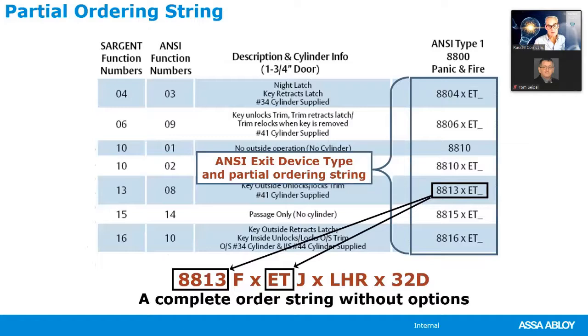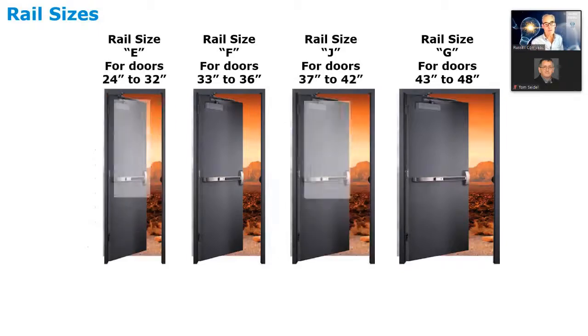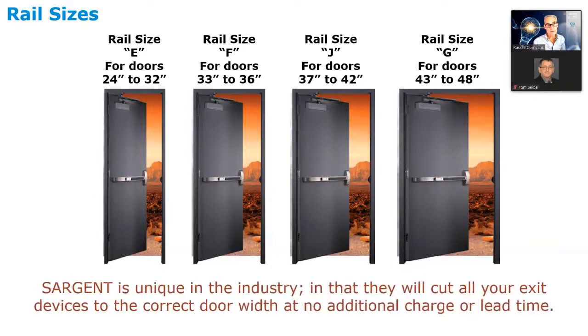At the end of this catalog section is a standard ordering string. One unique thing with Sargent: most manufacturers only offer exit devices in 36 and 48 inch door sizes, but Sargent offers four sizes — E size for 32-inch doors, F size for 36-inch, J for 42-inch, and G for 48-inch. Sargent will also cut every exit device to the exact door width at no additional charge or lead time — nobody else in the industry does that.